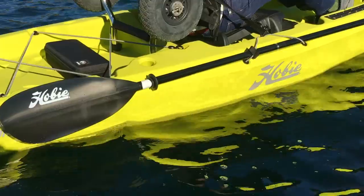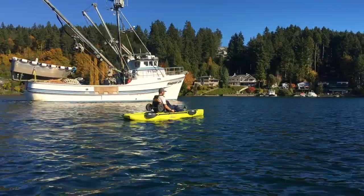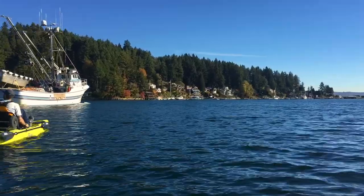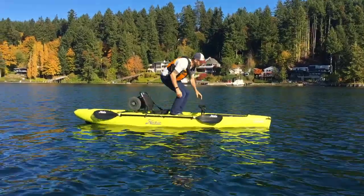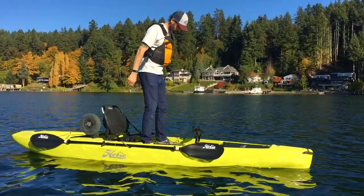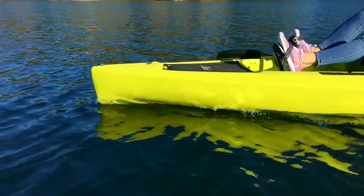The deck of the kayak is really clean, so for fly fishermen you can strip your line into the boat and don't have to worry about tangling up on all sorts of different hooks. The hull design feels kind of like the Pro Angler in a sense, but the nose of the boat still slices through the water.